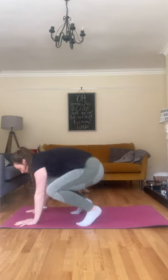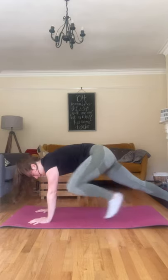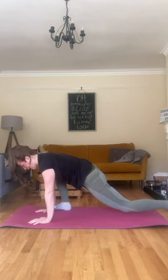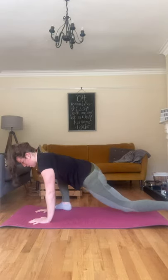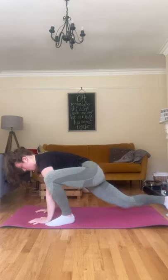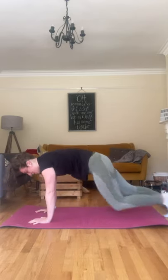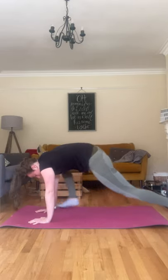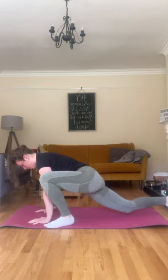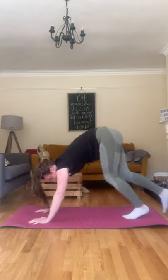Come onto your front into a plank position. We're just going to do some thrusters, opening up those hips. Bringing one leg forward and back, other leg and back. Just going to do a few of these, waking up those legs and hips. Give me two more each side. Keep breathing in through the nose, out through the mouth. Last one. Walk yourself back up.